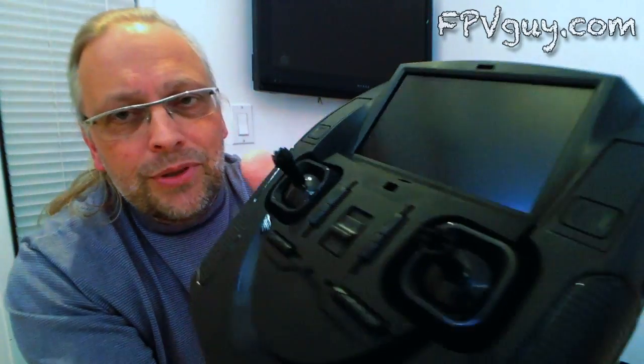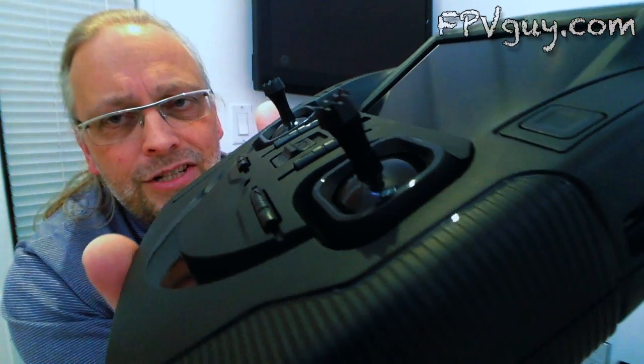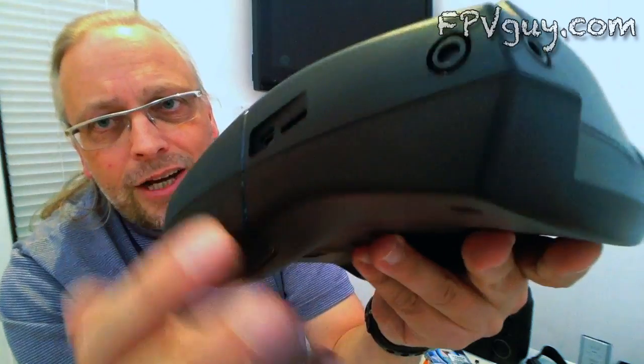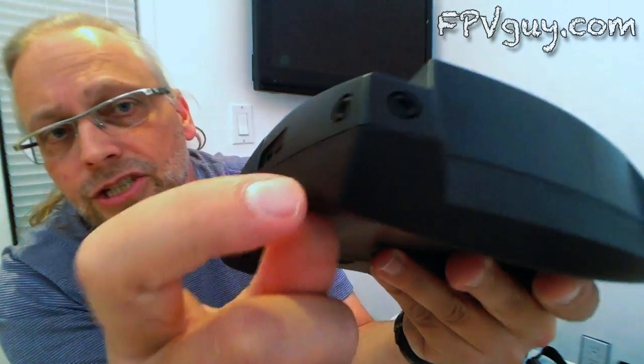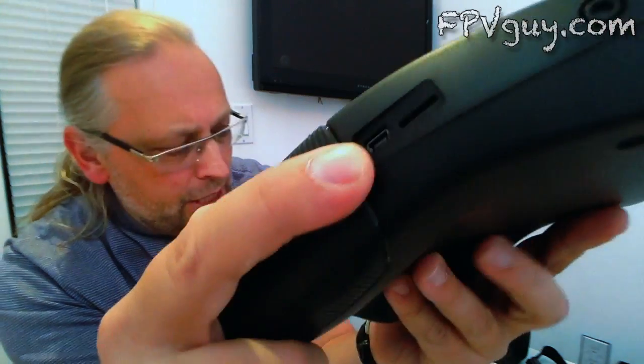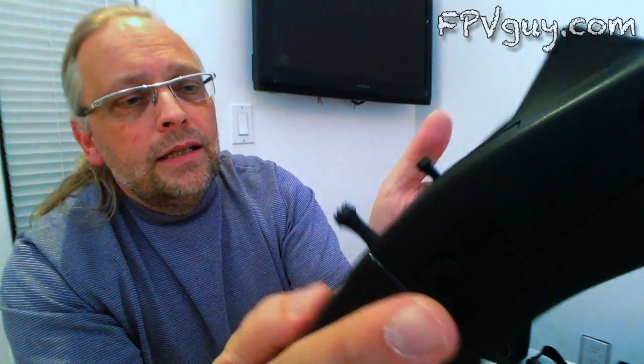And here is the remote — look at that, it's just aerodynamic. It is beautiful! Up here is a mini SD slot, right next to it is a USB slot, and here we have the usual suspects: trim right, left, up, down, yaw and throttle trim.